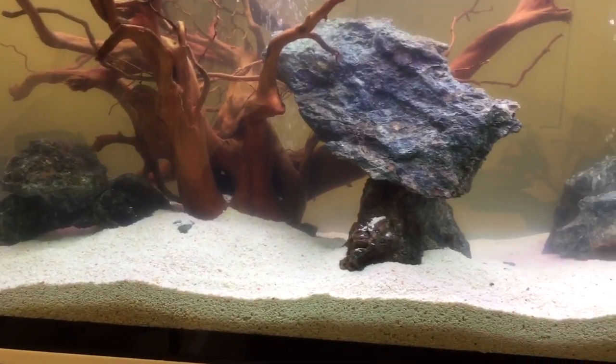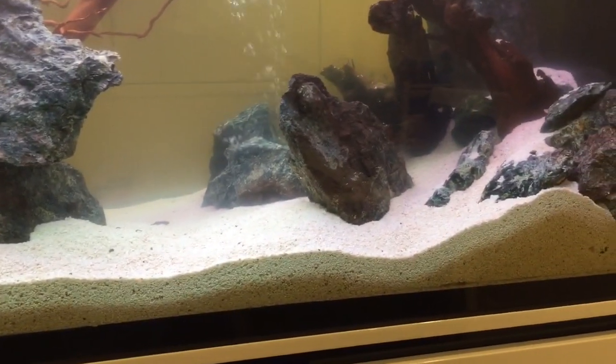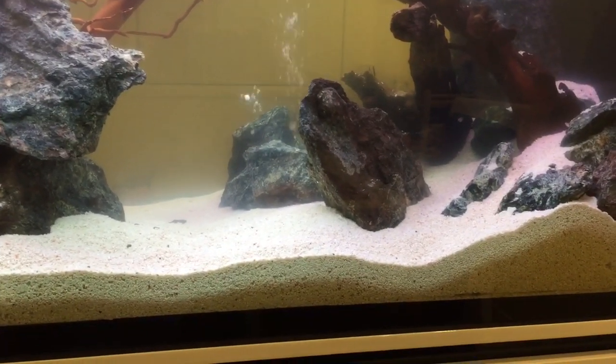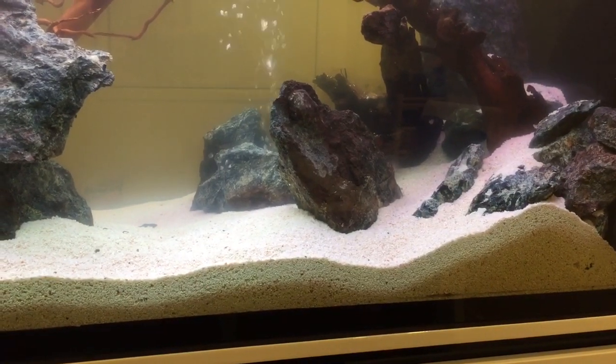On the other hand, if you're aiming to keep alkaline water fish that like a high pH, then your coral sand serves no purpose, because the water has to become acidic in order for the coral sand to actually break down.